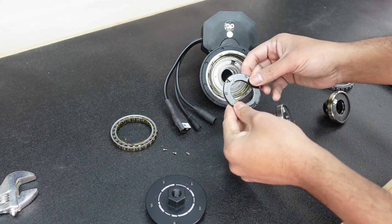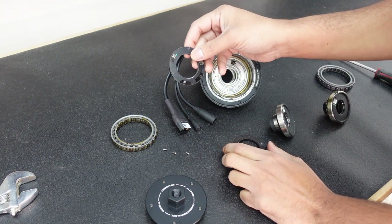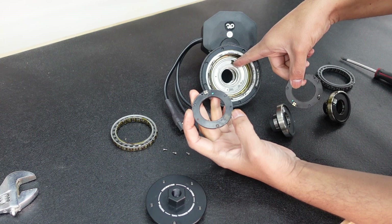Alright guys, so I have the stationary part out. When you're installing your new torque sensor, you want to make sure the sensor is lined up, otherwise your torque sensor is not going to work.